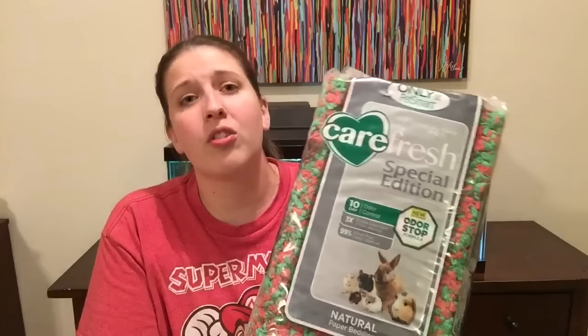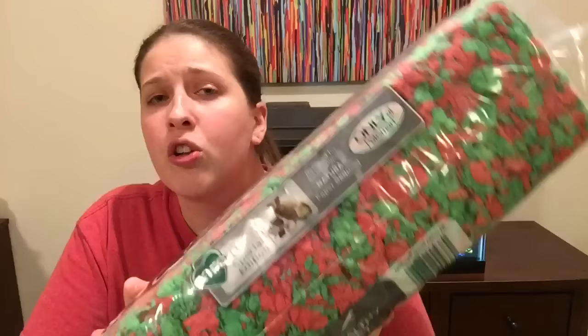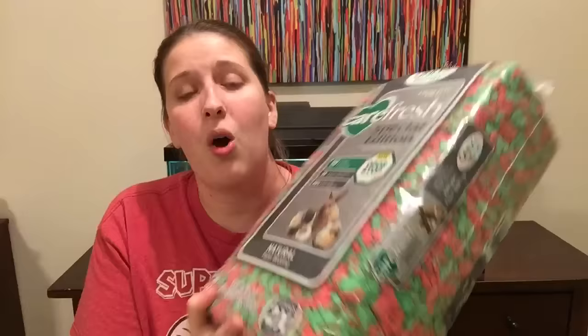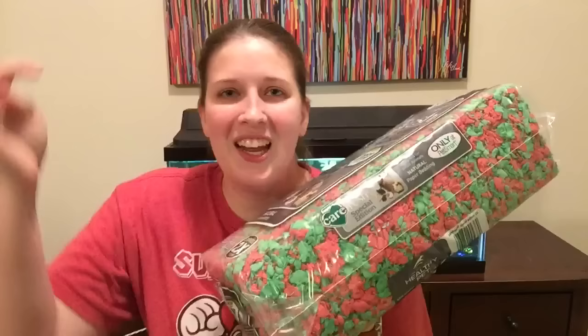While I was at PetSmart, I actually went for one thing — this Carefresh Christmas bedding. It was on sale after Christmas for only $4, which is a super good deal. I think this size bag is normally $20, so $4 is awesome. It's this really bright green and red — super cute and a lot brighter than their older Christmas stuff. Now I know Christmas is over, but I'm actually going to remove the green and red bedding from each other and separate them. I need red bedding for my upcoming cage theme. I'll use the green in a future video, probably for a St. Patrick's Day cage tour. So I bought both bags they had left.